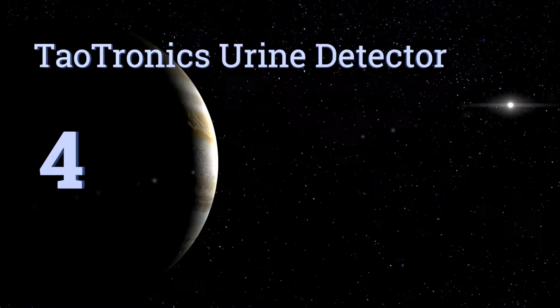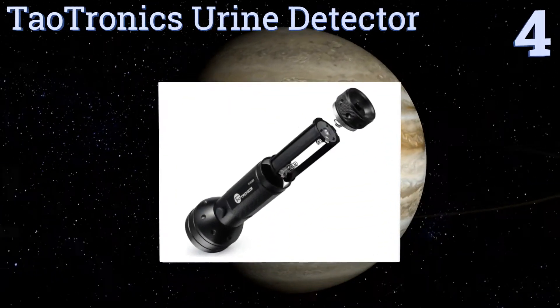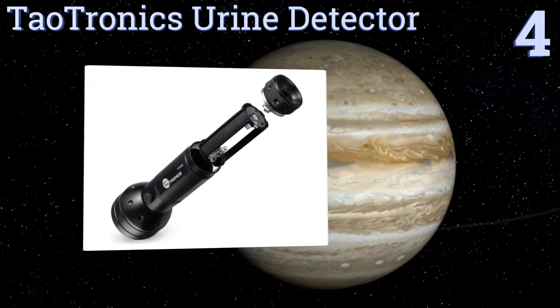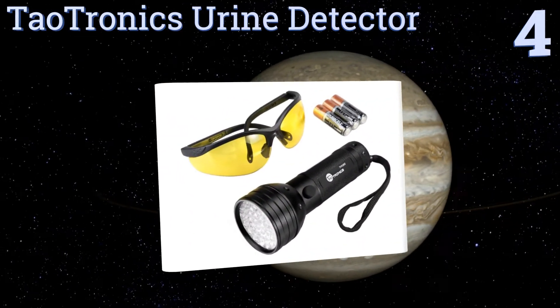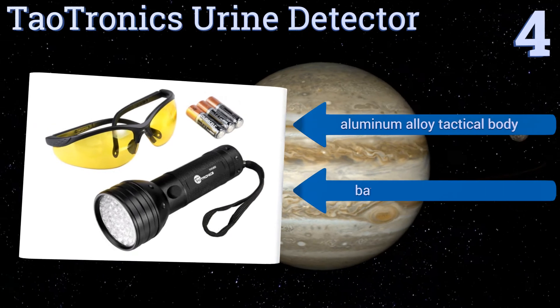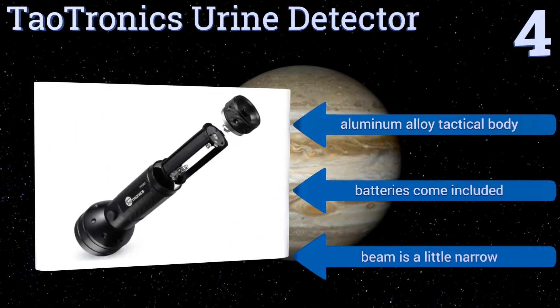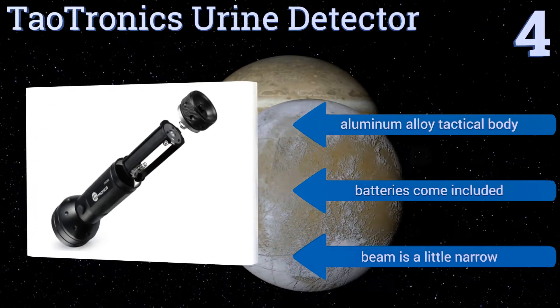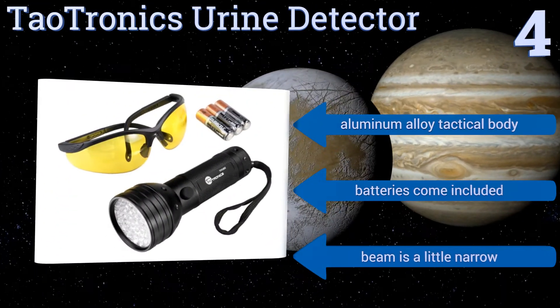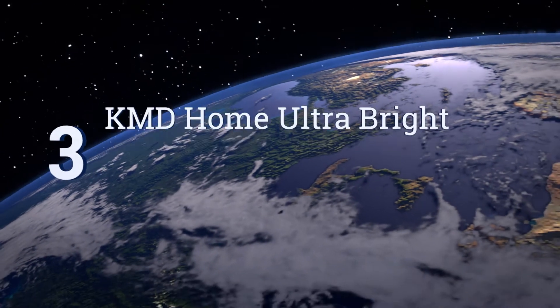At number four, if you're trying to detect the source of pet odors around your home or yard, the affordable and effective Daltronics Urine Detector is a good choice. It makes fluids like urine glow on carpeting, wood floors, or even on grass if the liquid has yet to soak in. It comes in an aluminum alloy tactical body with batteries included; however, the beam is a little narrow.